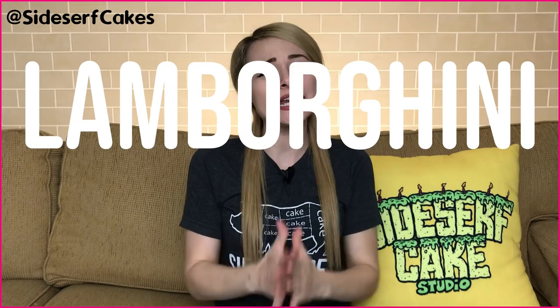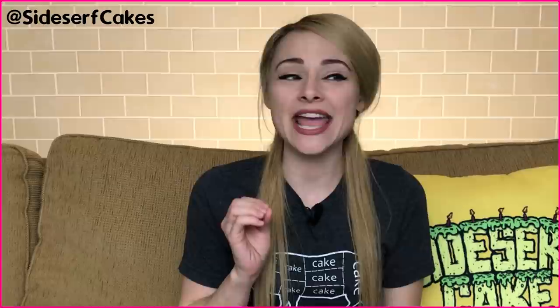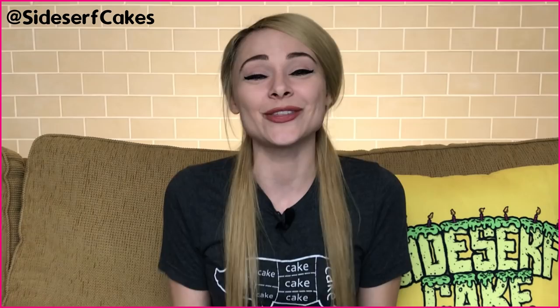Natalie Sidesurf here of Sidesurf Cake Studio, and I'm going to show you how I made a Lamborghini Huracan Evo Spider Cake. I've had quite a few requests to make a car cake, and it's been a really long time since I've made one. I made a LaFerrari cake the last time, but I've never made a Lamborghini, so this is going to be fun.